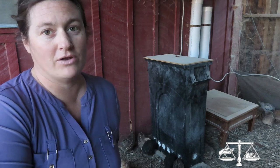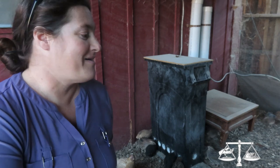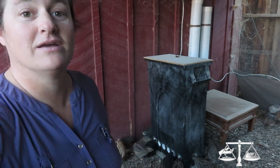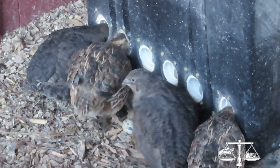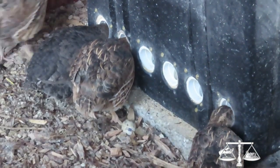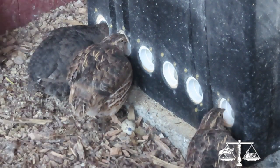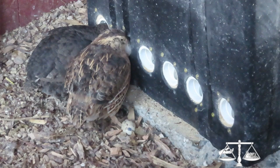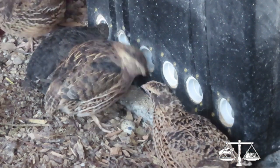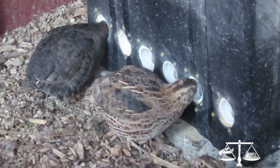We're going to be implementing the same idea on our quail mobiles, which I don't have a video on yet but I will. You can see the birds eating with their heads all the way in and there's no food outside of that — so there's no waste.